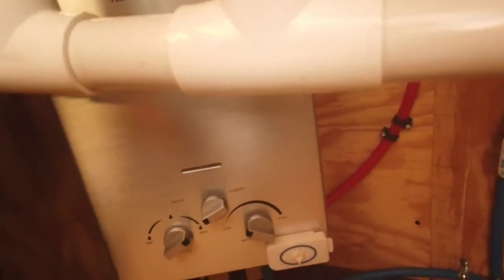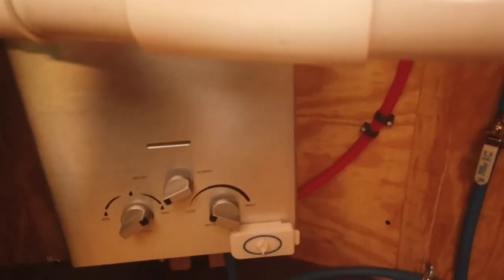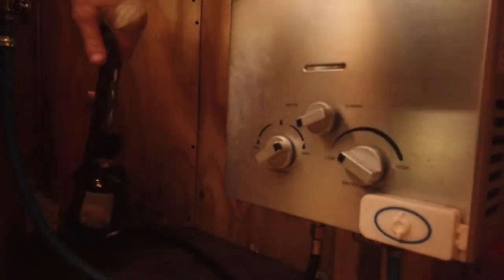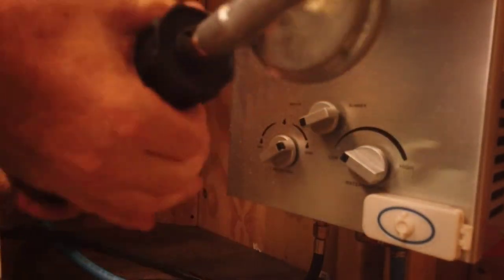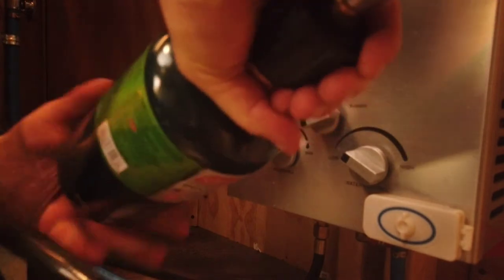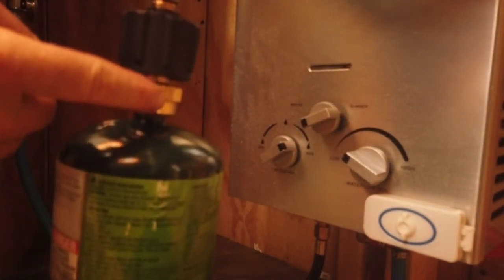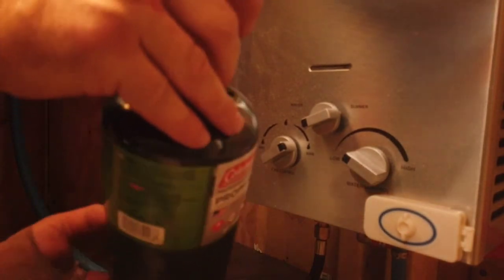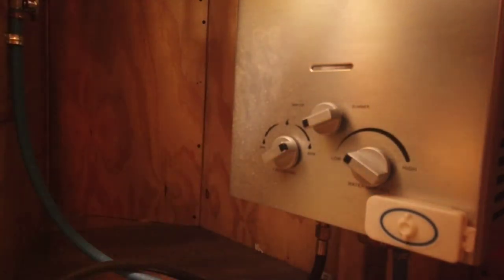The flue is not getting hot yet, but we really haven't used it much. So just to make sure that things are safe, I'm going to go ahead and disconnect the propane tank — I don't want to leave that connected for nothing. We just unscrew, making sure we're unscrewing the brass connector, not the main nut. And we are now good to go.